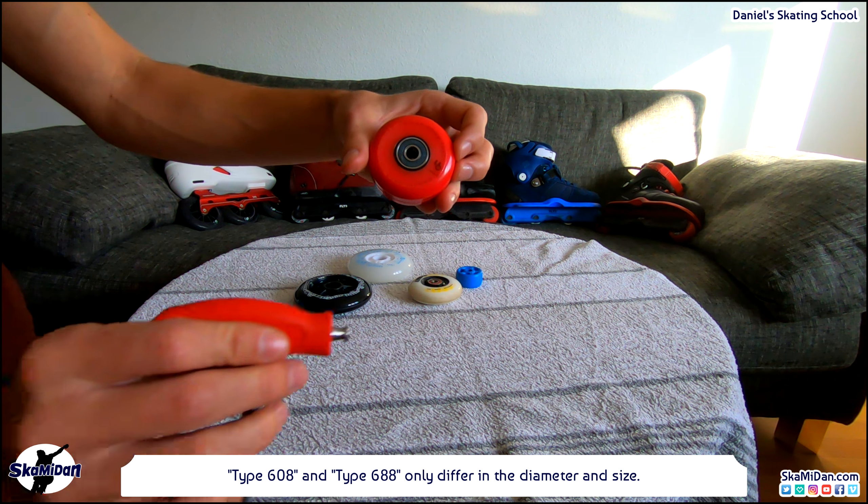Before we take a detailed look at the bearings, let's talk about the wheel size and hardness that is most suited for you. The larger the wheels, the faster we are, but the larger the wheels, the worse our maneuverability and our personal safety is. On larger wheels, we skate shakier than on smaller wheels. On smaller wheels, we have better control and we are more agile. That means to skate from A to B, you should use larger wheels. Smaller wheels are more suited for doing tricks.